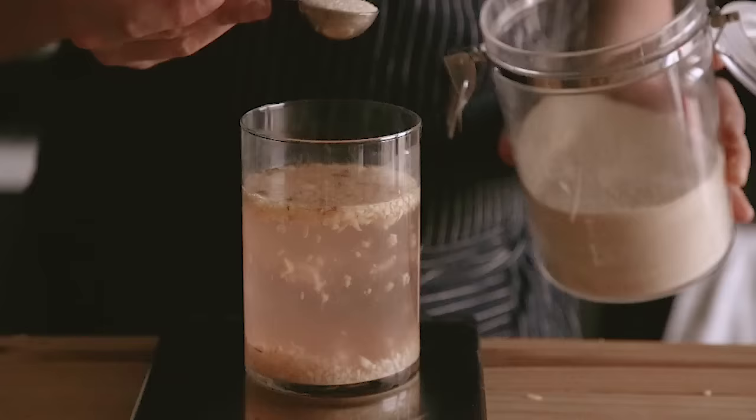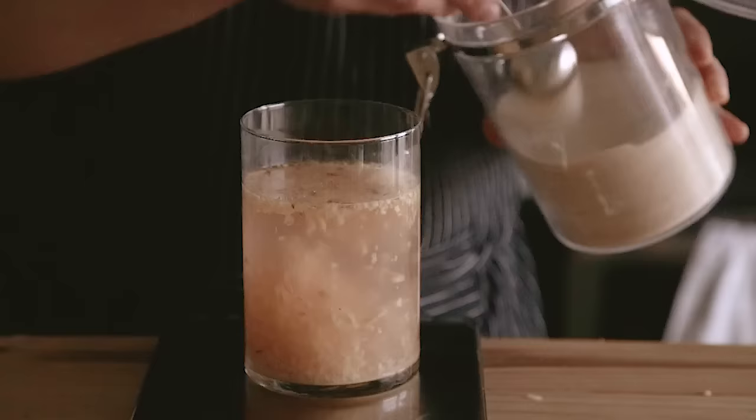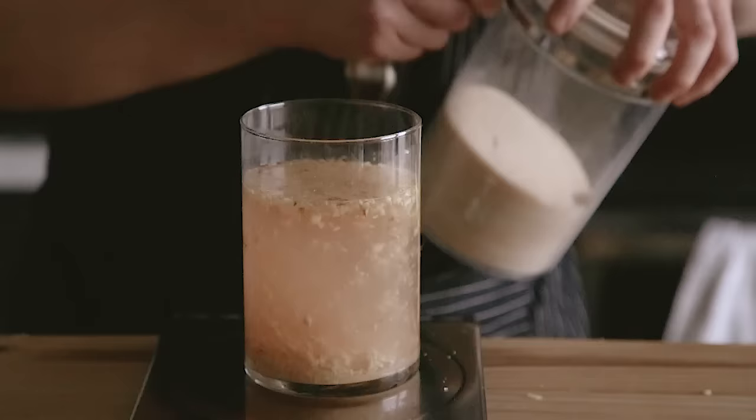Don't use metal because as this mixture becomes acidic, it's going to react with the metal, and that's no good. So just mix those together until the sugar is dissolved, cover with cheesecloth, and let it sit for 24 hours. Moving forward, all you need to do is add that same amount of ginger and sugar to the container every 24 hours until it becomes fizzy, which will take about two to three days.